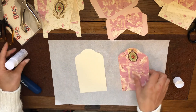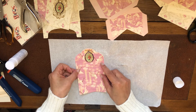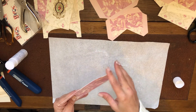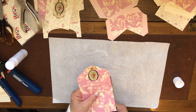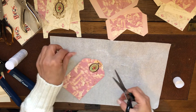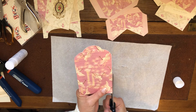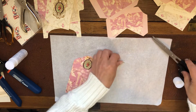I've trimmed everything in advance to make this video go quicker. Even if it doesn't match exactly, we can trim the excess at the end. When I trim beforehand, I make sure I'm cutting really near the edge, so when you come to stick them, it's always going to match perfectly.